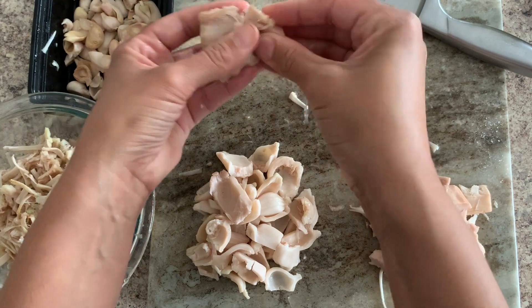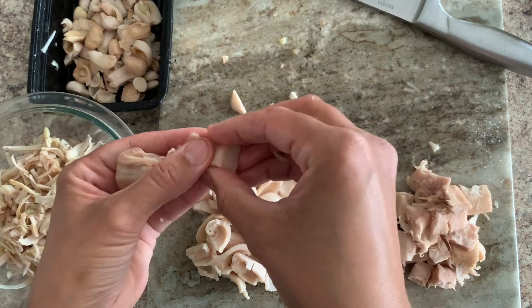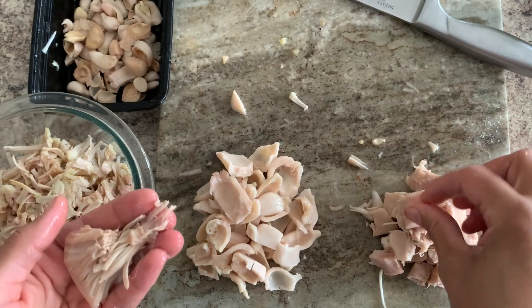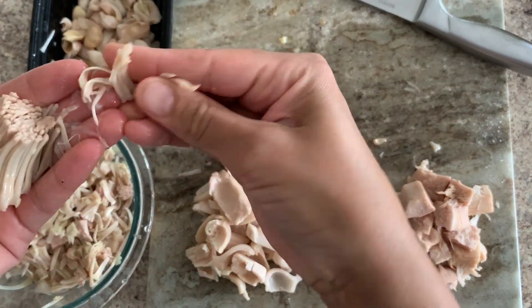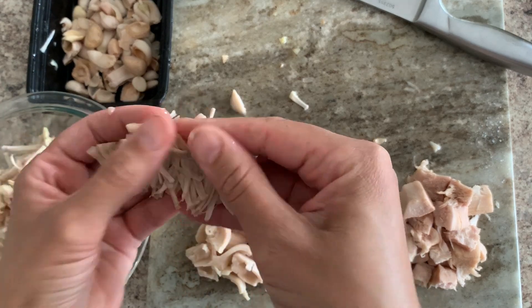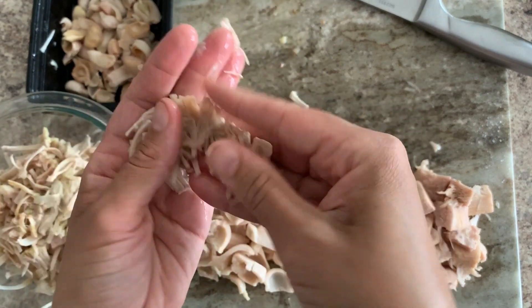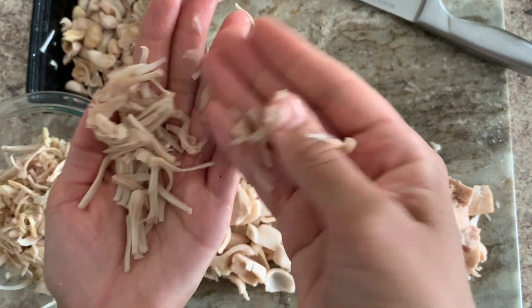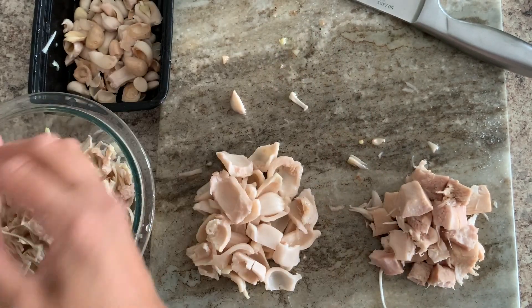This last piece — I just pull everything off of it, put that here to cut. This stuff shreds like so. It looks like there aren't any bulbs in this piece, so this is a great piece because all of that's shredded — good to go.